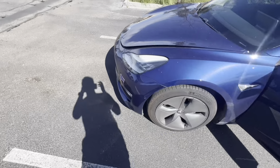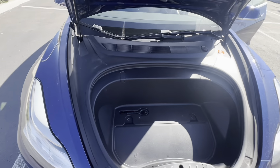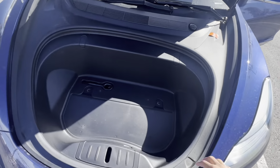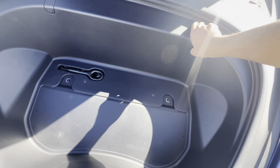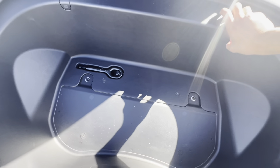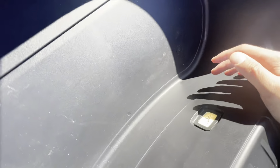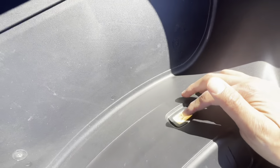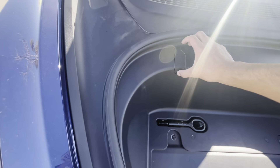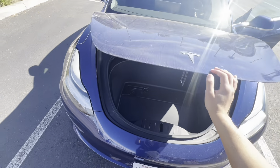Now let me show you the frunk. Here it is — just opened it. This frunk actually looks a little bit bigger compared to the newer Model 3s. You have your tow hitch and some more space over here. One thing that was removed from the newer Model 3: there's a button inside here that lets someone stuck in the frunk press it to open the trunk. That's no longer included in the newer Model 3 — Tesla found not a lot of people were using it and removed it, probably to save costs.